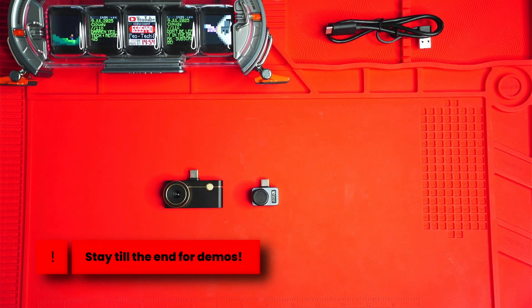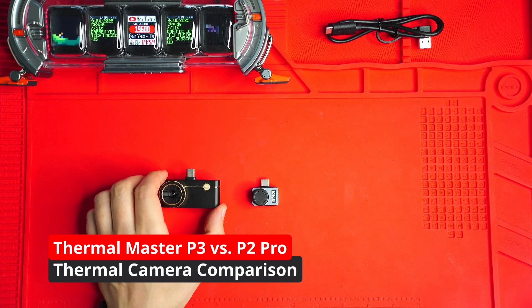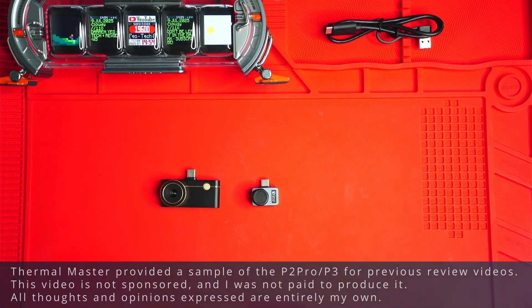So I've been using both the Thermomaster P2 Pro and the newer P3, and here's what you need to know if you're deciding between them.